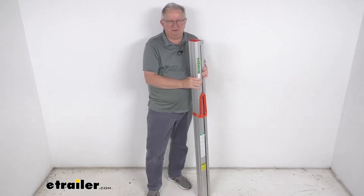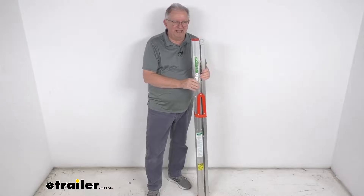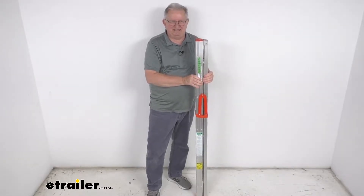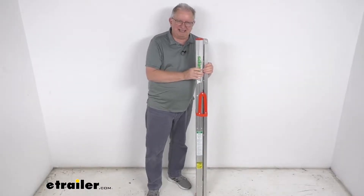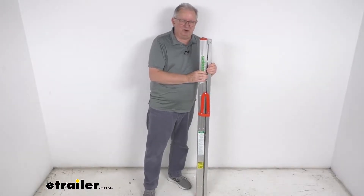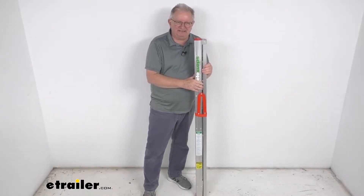This folding ladder will let you access any of the higher-up areas in your home or around your RV, and as you can see it folds into a nice easy convenient storage size. It is an A-frame ladder — it'll fold out to access higher-up areas in and around your RV and home, and it has latches at the bottom that'll keep the ladder safely and securely in place.